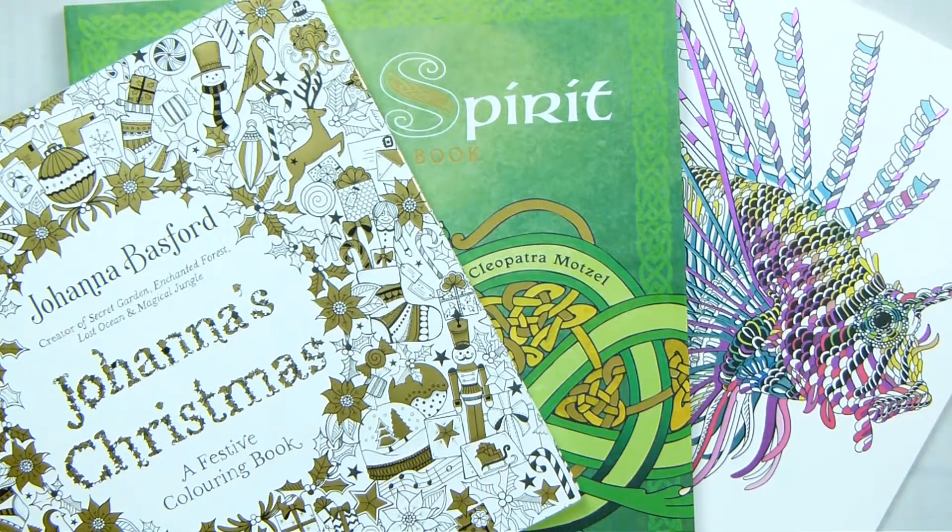Hello everyone. Today I have a little colouring book haul for you. These are three colouring books that I've got just recently, and I'm going to go through each one of them now.